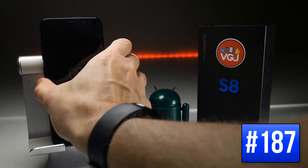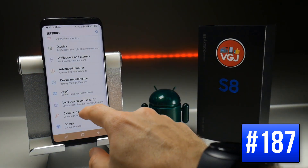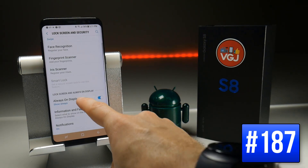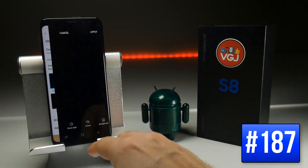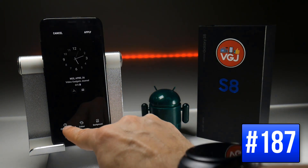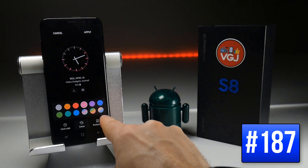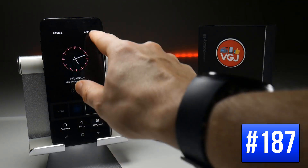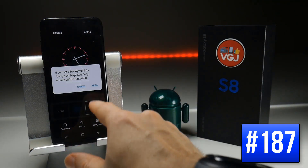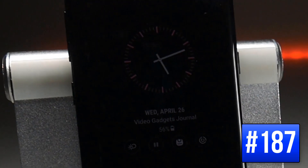If you choose to have the Always On Display enabled, there are quite a lot of customisation options in the settings. Go to Settings, then Lock Screen and Security, scroll down to Always On Display, and choose the style you want — say Analog Clock. You can then change the clock style, change the colour of the clock, and even add a background to it. If you really want to spice up your Always On Display, go into the settings, make the changes, and see what they look like.